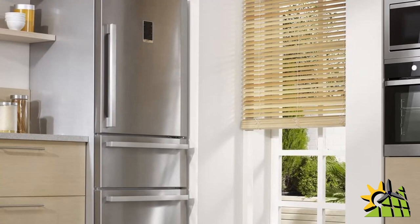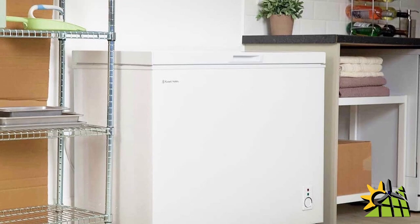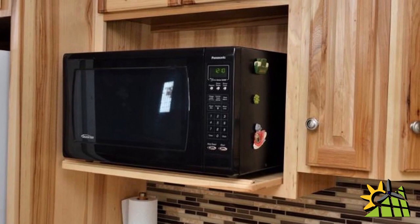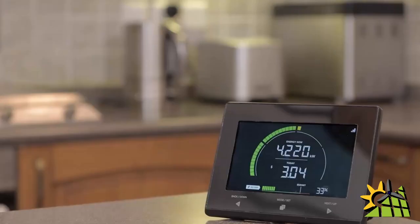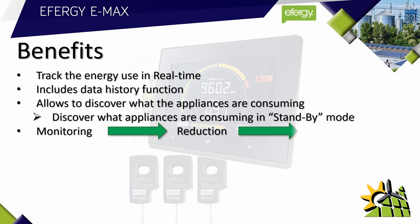The E-Max also comes with an always-on function. This allows you to see what the consumption is 24 hours a day. Some appliances need to be on constantly, such as a refrigerator or freezer, but some appliances also consume power during standby mode, such as a microwave, TV, or computer. If you switch off these appliances at the wall, the E-Max will show you the difference in consumption — a great way to save electricity.